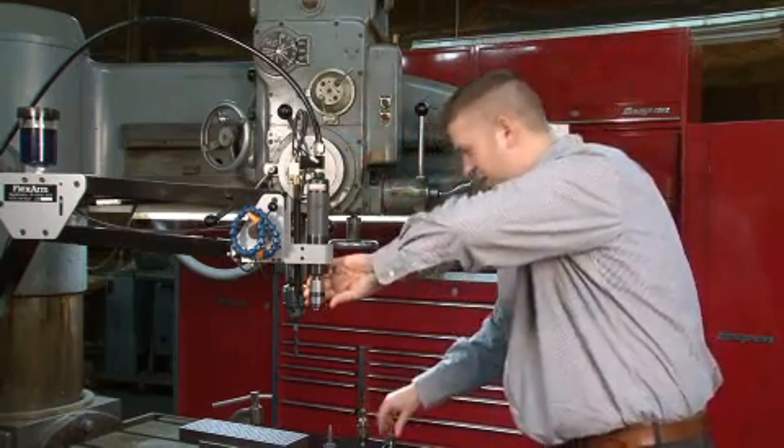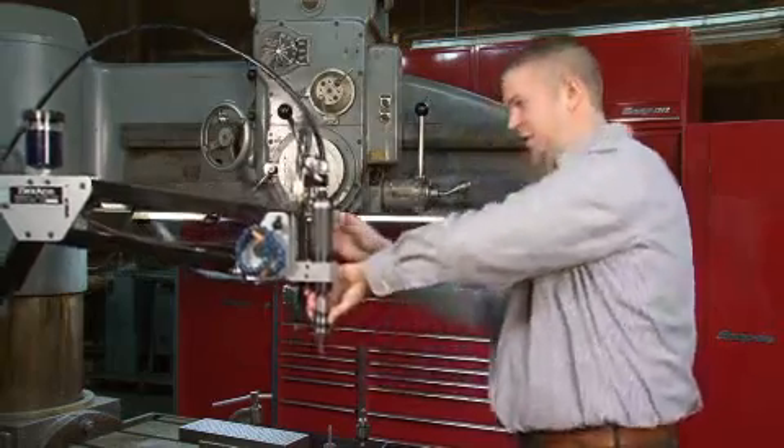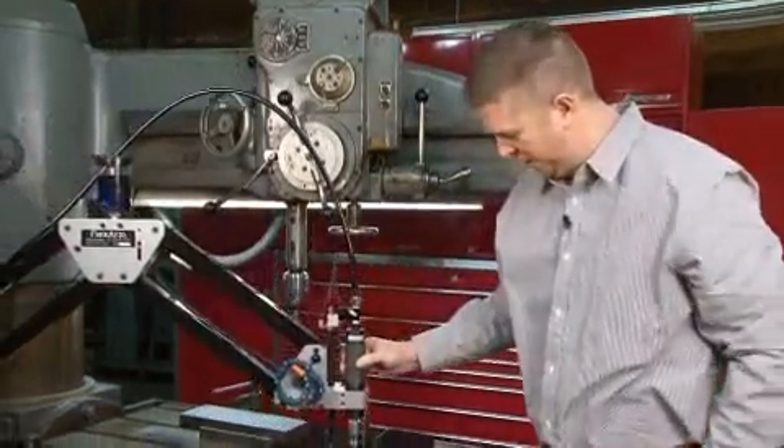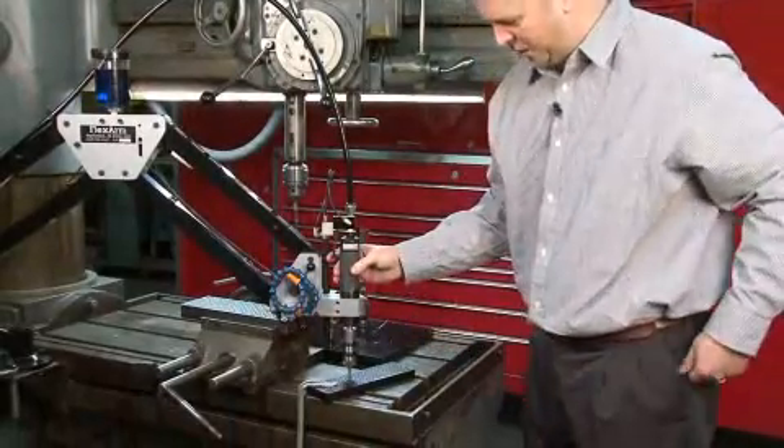The quick change chuck allows us to adjust from different sizes with little adjustment. Again, it clutches out at the bottom.